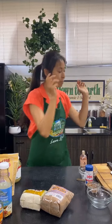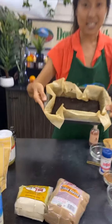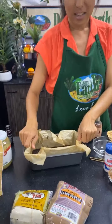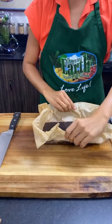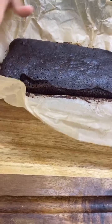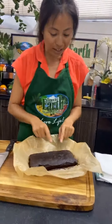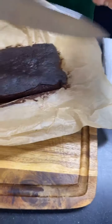Here's one I prepared earlier — this is what it looks like. It's much easier to chop once it's cooled. This was baked in a nine-by-five pan, so it's a fairly thin brownie. Look how nice and moist it is — you can tell it's going to be really fudgy.